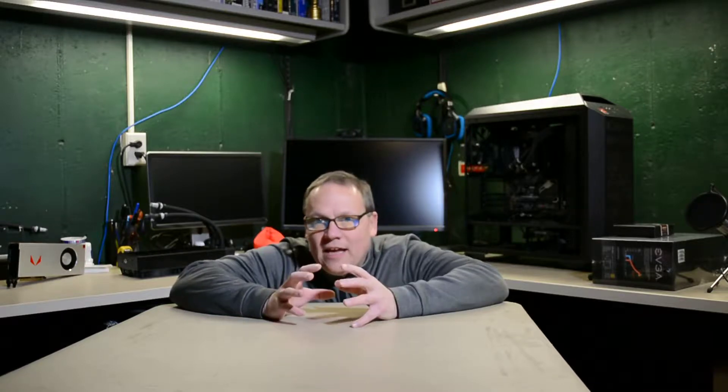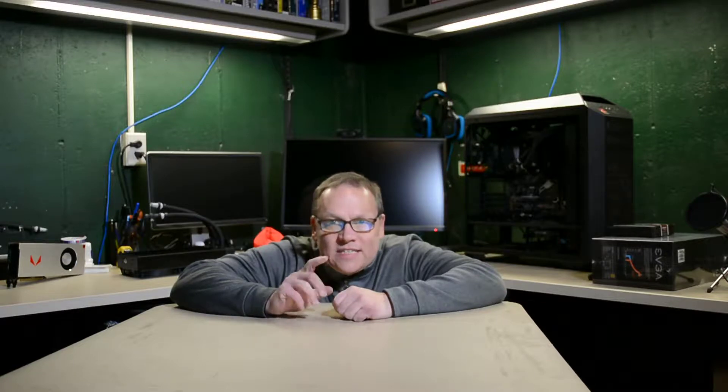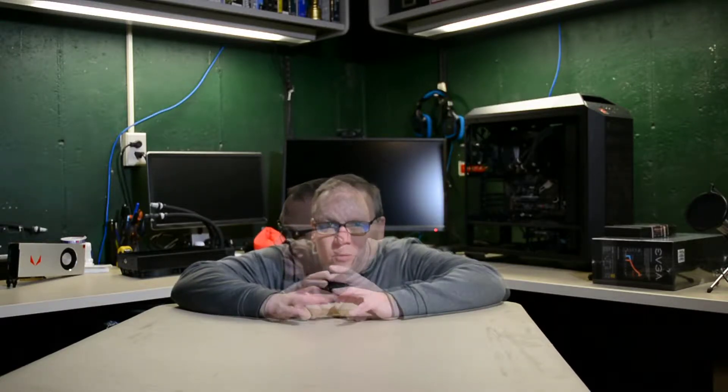Hey everyone, this is Chris from the Tech Basement. Today we are in the basement once again, moving closer and closer to getting that EK series setup all taken care of. What happened this week was that my components came in a little bit later than I expected, so I did not get around to doing a water cooling GPU block video this week.